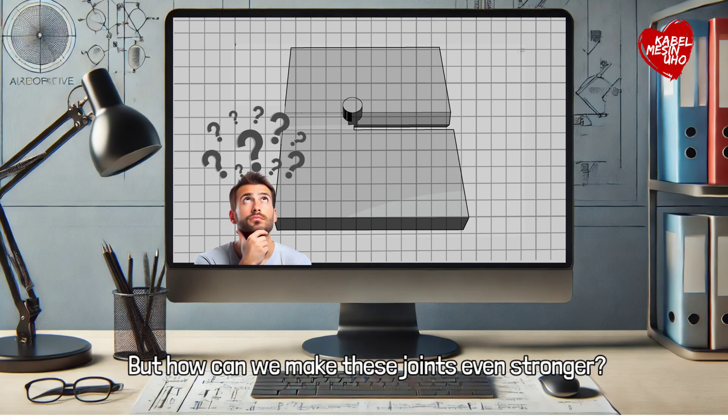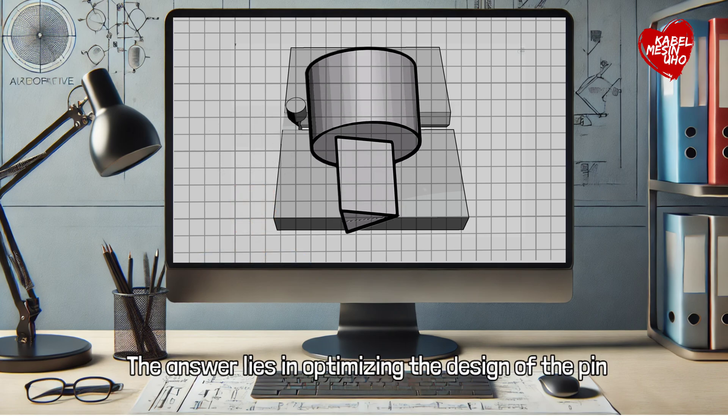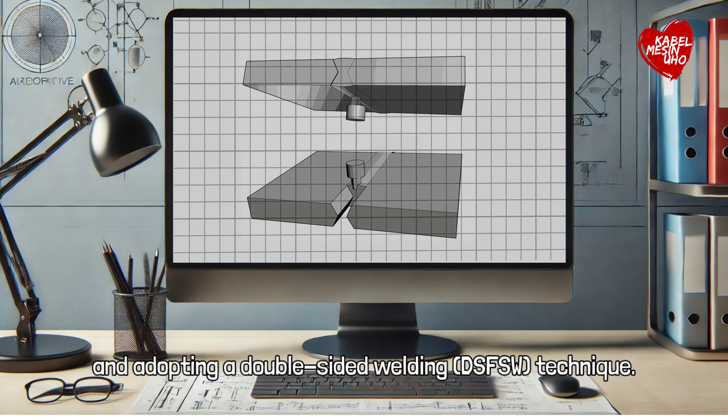But how can we make these joints even stronger? The answer lies in optimizing the design of the pin and adopting a double-sided welding technique.